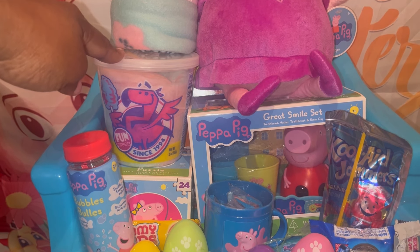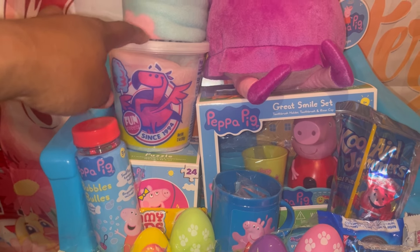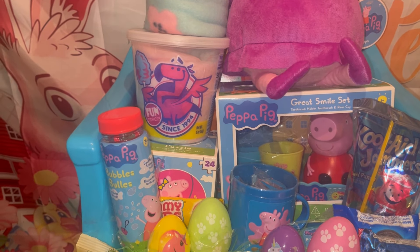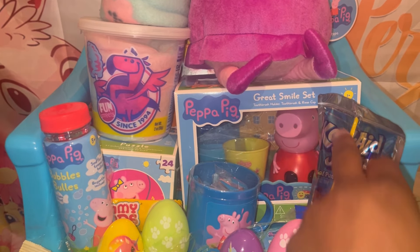I bought a big case of these cotton candies from Sam's during Valentine's Day. I used a few of them for Valentine's and I'm going to use the rest for Easter. This right here is one of the Walmart smile sets from after Christmas — my niece picked that up for me and she paid two-fifty for it.